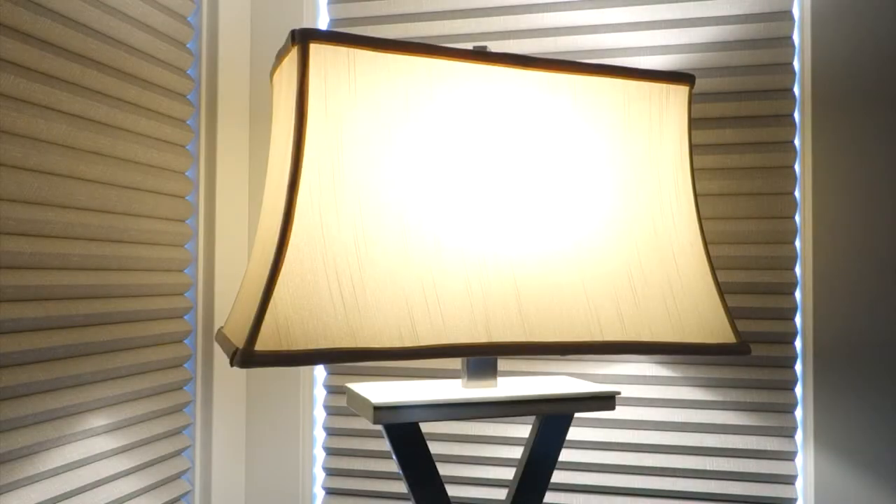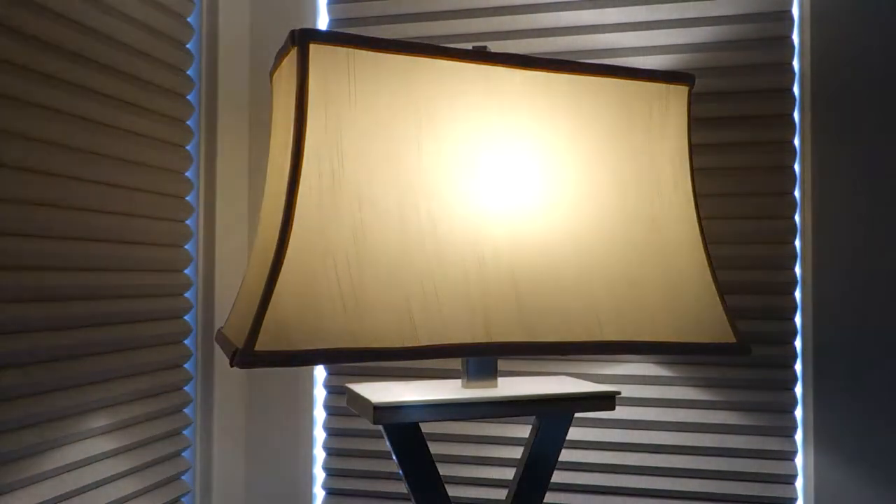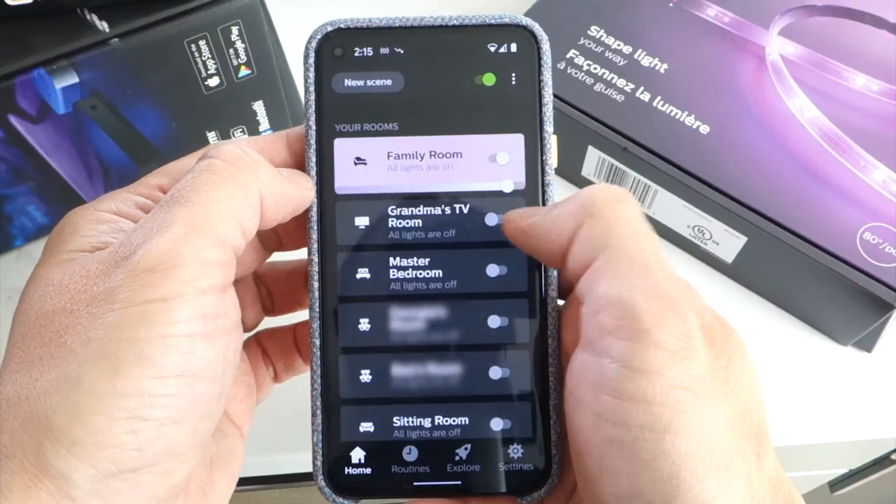If you're not already familiar with Philips Hue, it's a category of smart lights and devices that can be controlled wirelessly via an app. Their products include light bulbs, light strips, and a number of different lighting fixtures and accessories for indoor and outdoor use. You can find more information on Philips Hue via the link in the description.